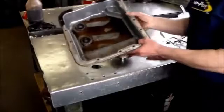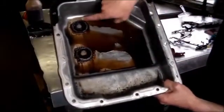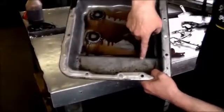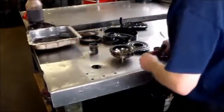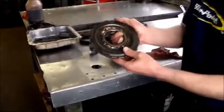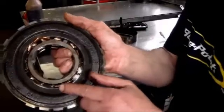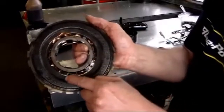Let's take a look at the pan. This transmission was completely destroyed — all the metal. The pan is full of metal all around here. This also was causing it to bind up on the 1-2 shift and lock up. This is the low sprag, the center support, and this is all destroyed. The sprag is all destroyed here.